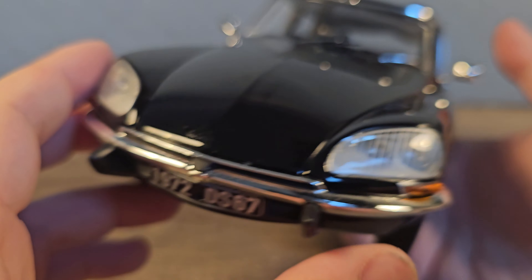This car has two mirrors, left and right, and they do have a reflection. The door handles are also very nicely detailed. And we have a little antenna on the roof — it's flexible, so you won't break it if you bump it.